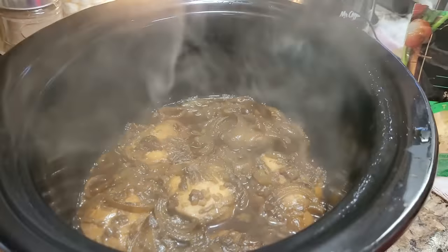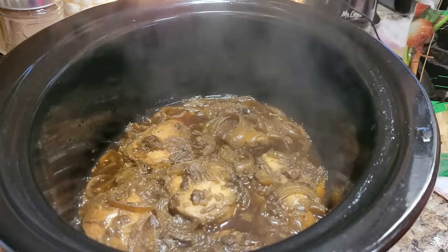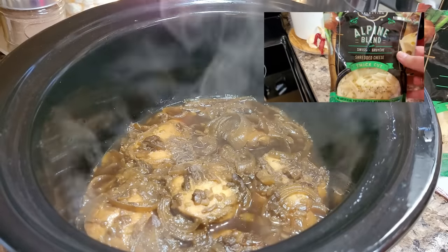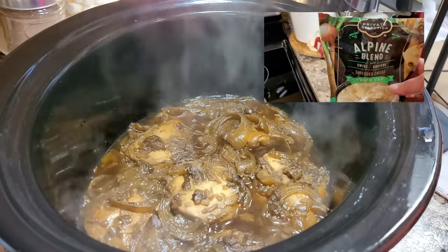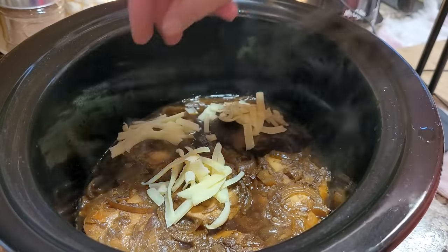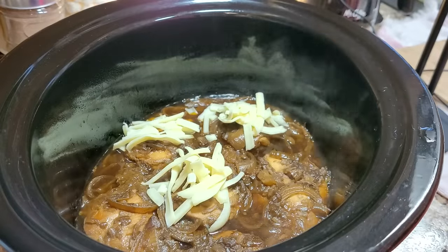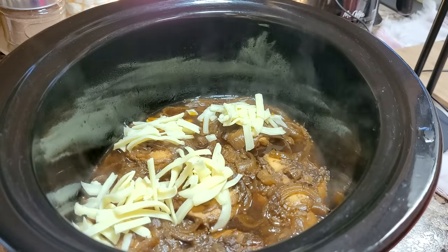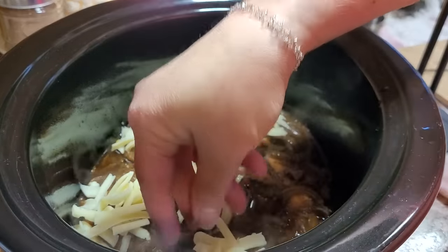Once that chicken's cooked up, I'm just going to put some cheese over the top of each piece of chicken. I'm using a cheese mixture here but you can just use plain mozzarella. I put a little on every piece, then go back and do a little more because I felt like I was being a bit skimpy. Then we replace the lid and let that cheese melt while we get the rest of dinner together.